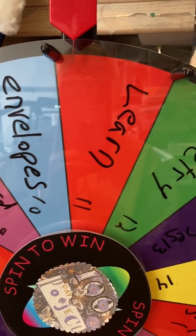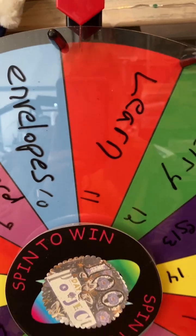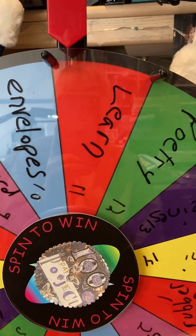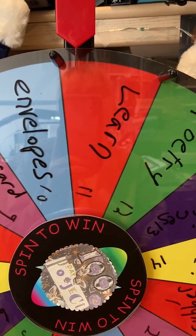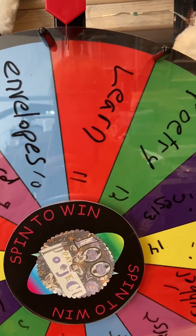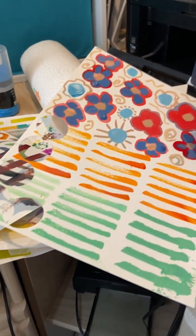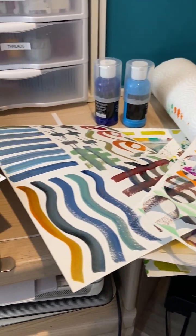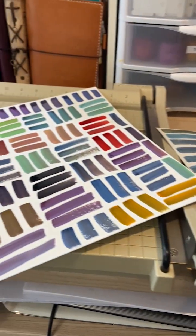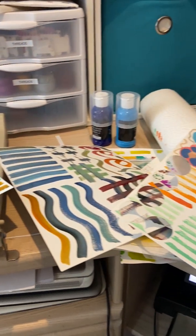And that is done. So let's spin the wheel for tomorrow. Oh - learn! I just learned something today. I will try to learn something else tomorrow. I feel like I'm learning something every day actually. We'll do something tomorrow. I have all this stuff here drying away - it's still very wet. I did use a heat gun but it's very, very wet, so let's just let that dry. I will see you tomorrow. Bye.